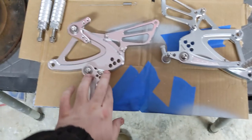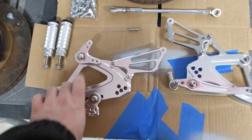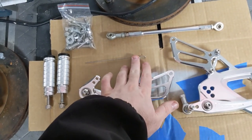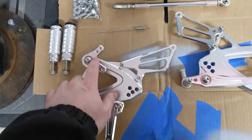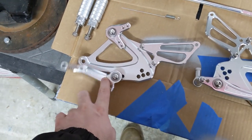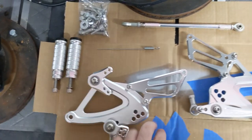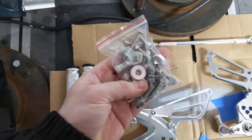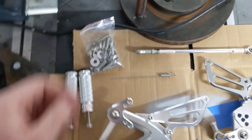These are the contents: this side is the shifter, it comes with this linkage, this side is the brake side, and it comes with a spring which I'm guessing is for the brake light button, this linkage which connects to the shifter pedal, these two pegs which go in these holes, and then this set of miscellaneous hardware. I'm guessing a lot of this is spares, but we'll find out when we get into it.